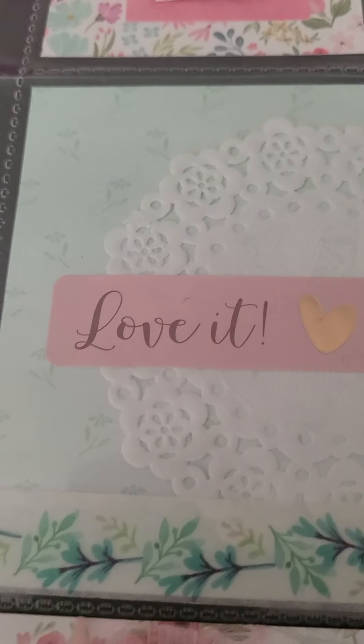And then this puffy sticker I received in a swap. Behind it I put something — I can't think of the name of it right now, I'll think of it later.